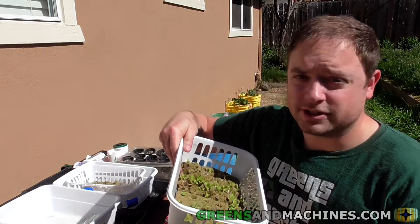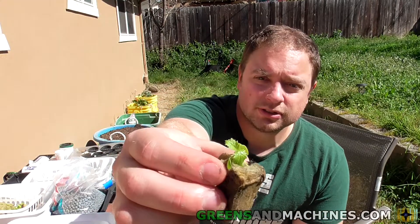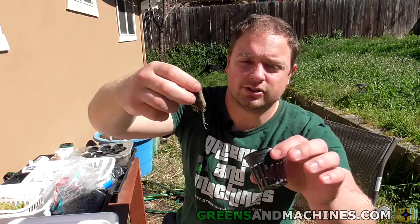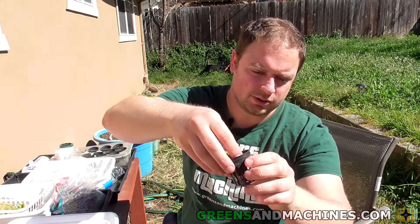Oh look, basil actually did come up. So let me give you a quick idea of what I'm looking for when I'm transplanting these into the net cups. You have a plant here — you should have a little net, you should have some roots coming out the bottom. And if that's good then you know it's kind of ready to go to the next stage. You just put it in a net cup.